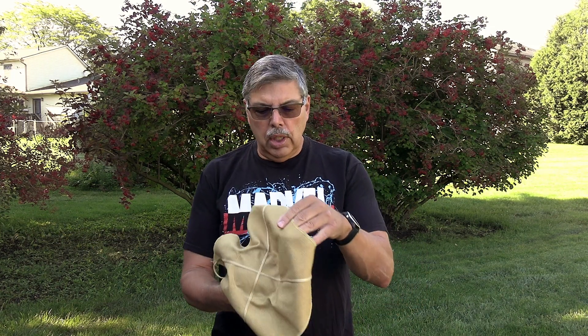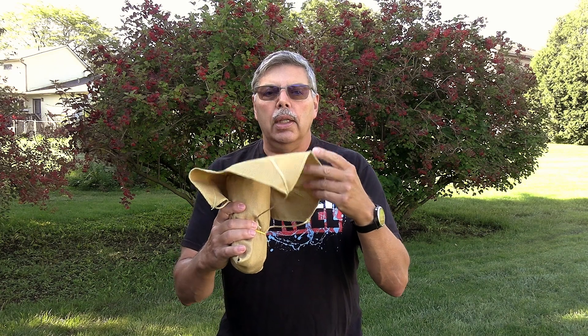Hey everyone, welcome back to the Rocketeer. I get a lot of questions on this channel about recovery. So today I talked to an expert, Buddy from Rocketman Parachutes, and he's going to show us some of the products that they sell and talk about this unique deployment bag that has a pilot chute on it.